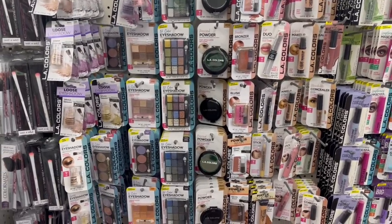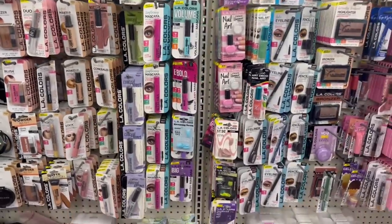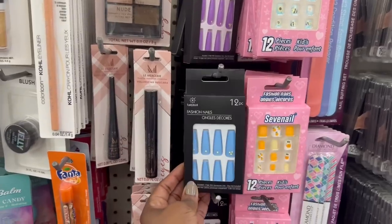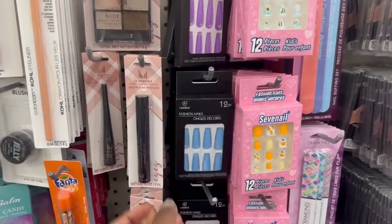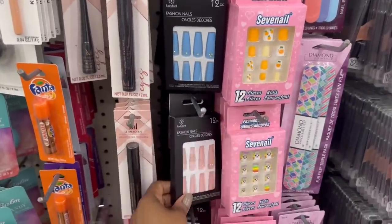I don't see anything new over here. Let me scroll. I see these new nails down here — I thought they were matte at first. No, that's pretty. I would just cut them down, they're too long for me. The purple right here — oh, this one is pretty.